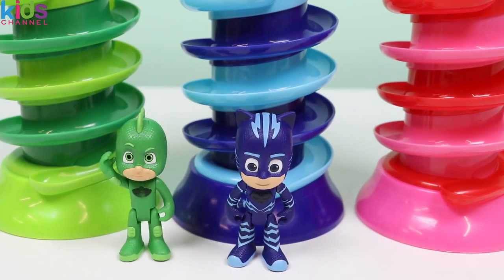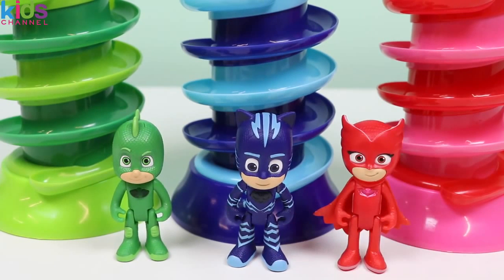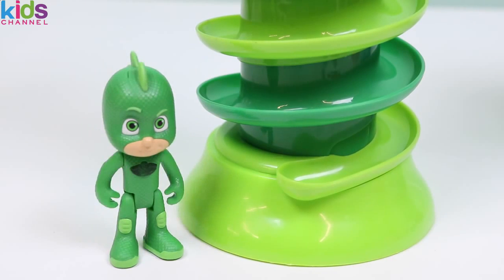Now who wants some gumballs? Oh, hi there PJ Masks! You guys match the gumball machines perfectly. I brought my sweet tooth. Let's get some gumballs.